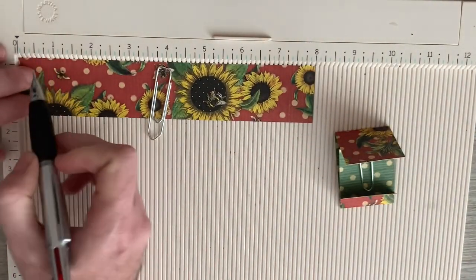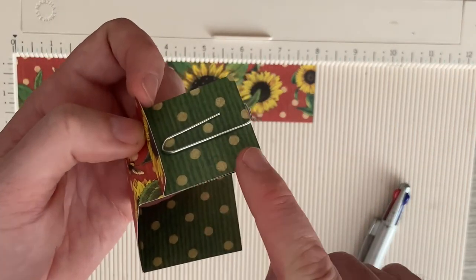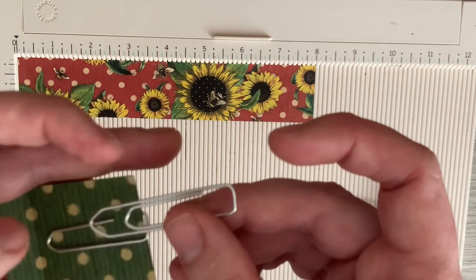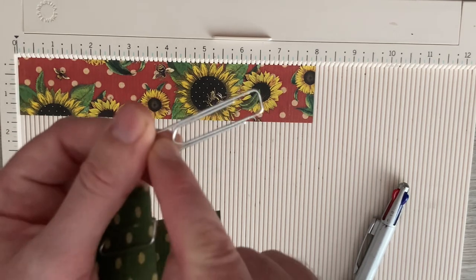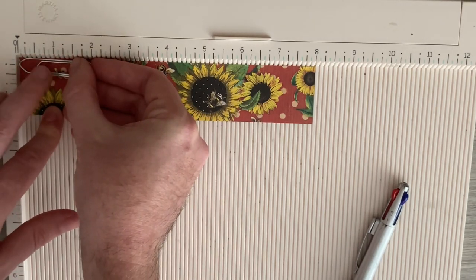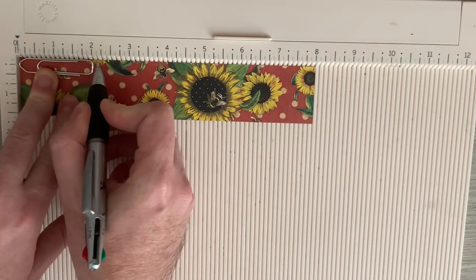The first measurement is half an inch. The next piece needs to be just a bit longer than the distance from the top of your paper clip to the bottom of the center piece. When I measured it, the center piece came to that half-inch mark and then I went just a little bit further — to two and an eighth inches.